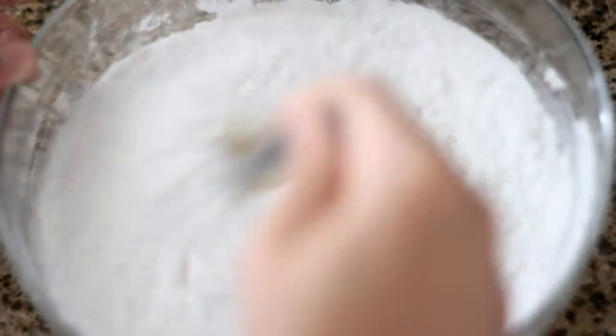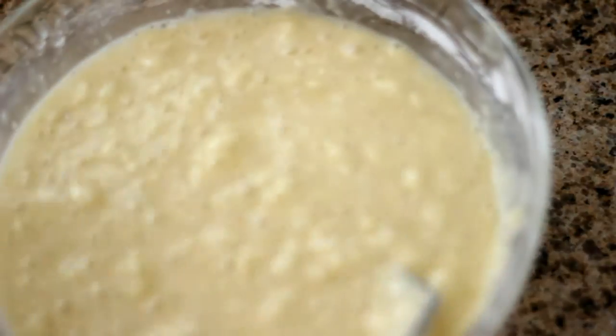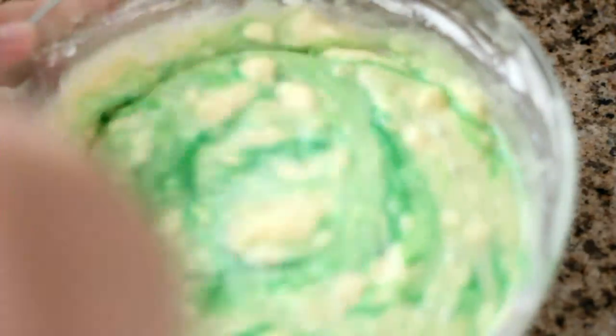Now add in your dry ingredients that you mixed earlier. Now add in your coconut and sugar mixture. Add in half a teaspoon of pandan extract and mix well.